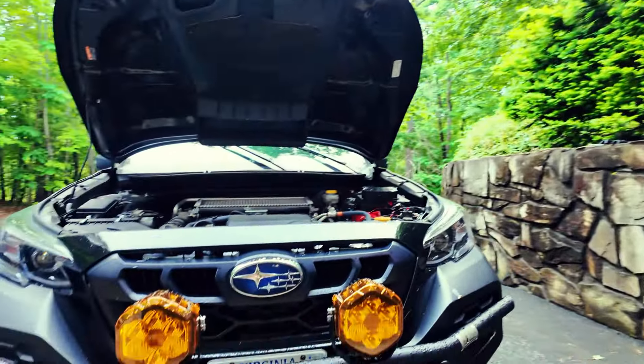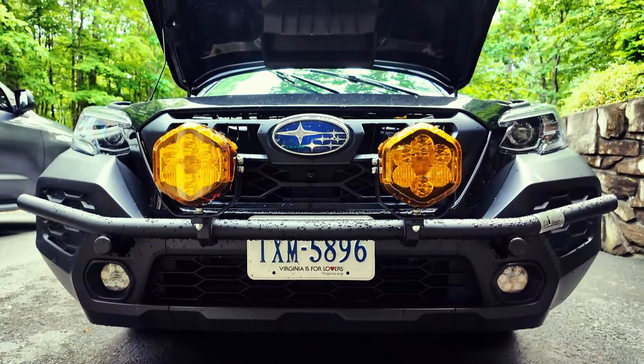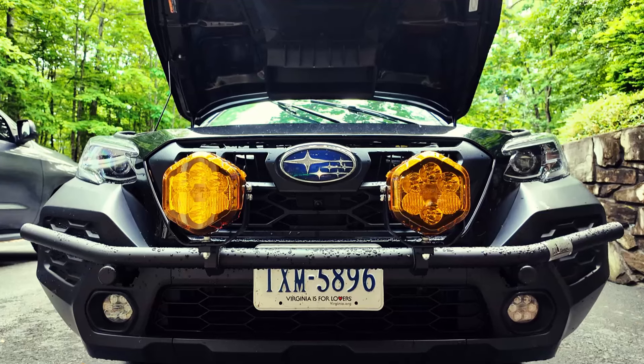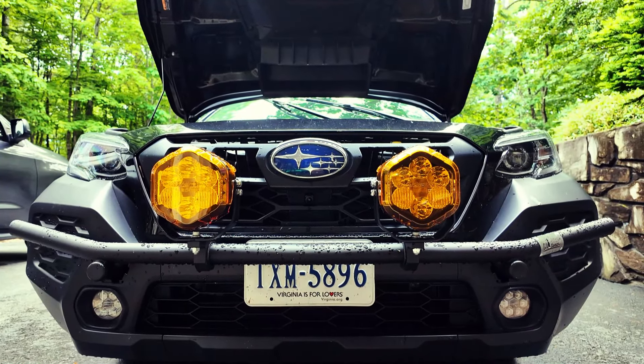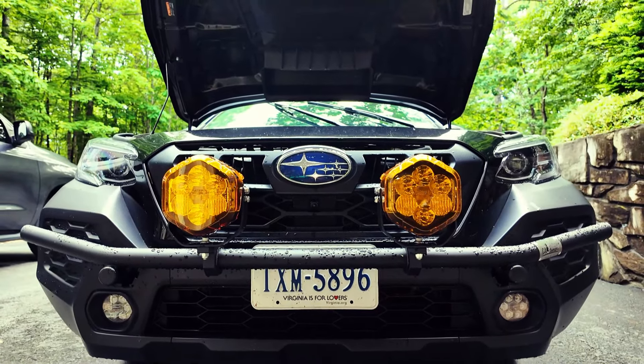So this is the bar with the lights installed. I went ahead and left the amber cases on there really for aesthetic purposes. I thought with our black Outback Wilderness it just really popped and looks really good, and the light output of these things is incredible — the amber glow doesn't look too bad either.